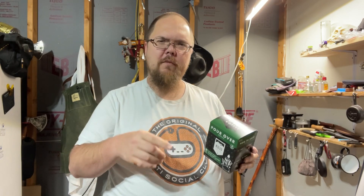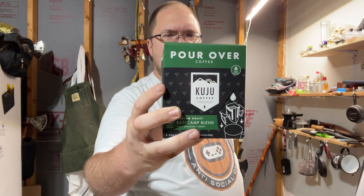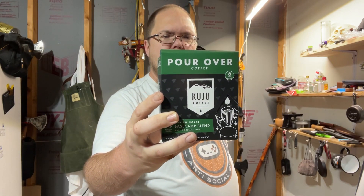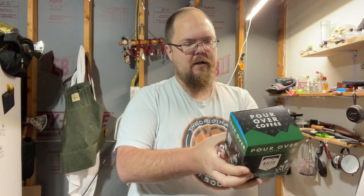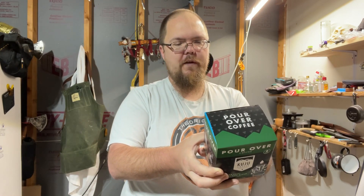What up everybody? Let's do a Battle Box Coffee Challenge. Coffee Challenge brought to you by Bluegrass Bushcraft, Rob Hall — go check him out. This was in the most recent Battle Box. It is a pour-over coffee setup from Cujo Coffee, founded by two Eagle Scout brothers who got tired of instant coffee while camping.